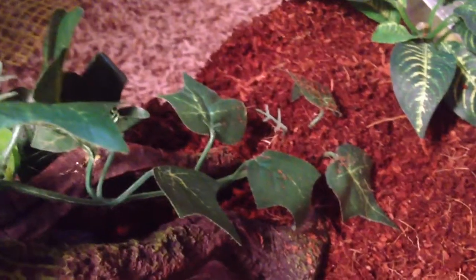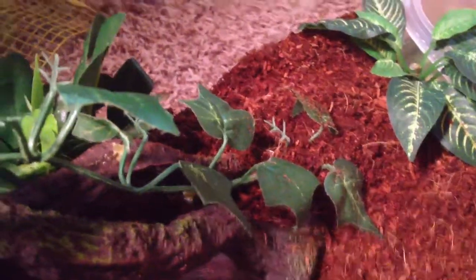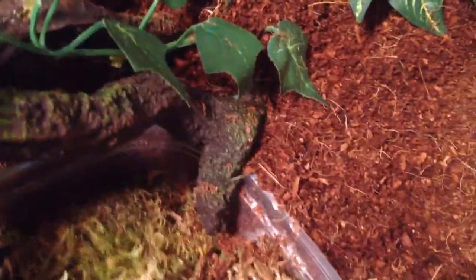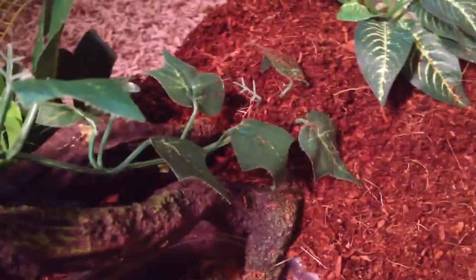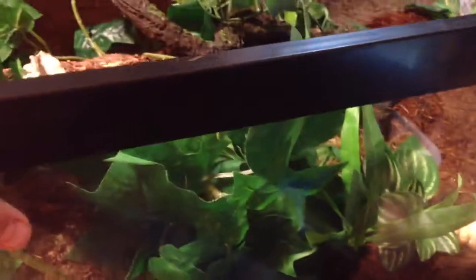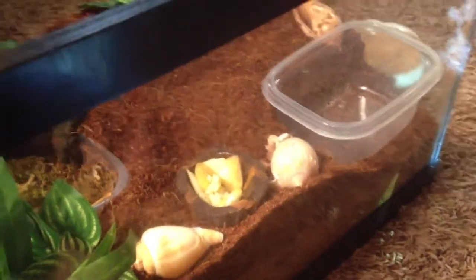A purple pincher is also known as the Caribbean crab and is the most common. If you were to go up to a pet store and buy one, you'd probably get a purple pincher. A lot of people buy those plastic critter cages — no. First thing I'm gonna tell you is ten gallons. Ten gallons, say, three hermit crabs in there. I started with two and they never fought. I got this tank about three to four months ago. It's an amazing twenty-gallon long. I have two strawberries and two purple pinchers. My fogger and humidifier aren't hooked up right now.